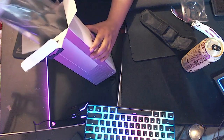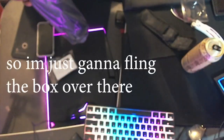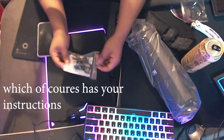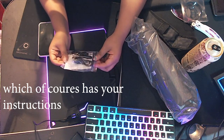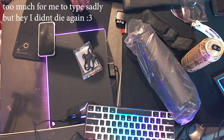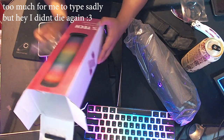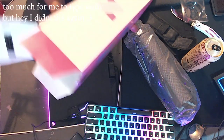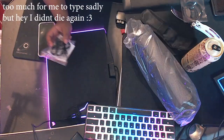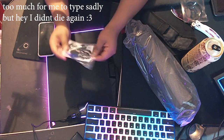I'm gonna slowly take it out of the box because I think I'm cool — I'm not really, but I try. I'm just gonna start with the tinier package which has, of course, your instructions, but it comes with an aux cord and a charger. Now, the charger is kind of a little short because of how I have my room set up and my nearest plug is kind of far away, but I think if you have a charger pretty close to where you want your speaker, I think it's gonna work.